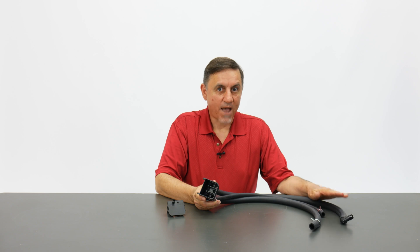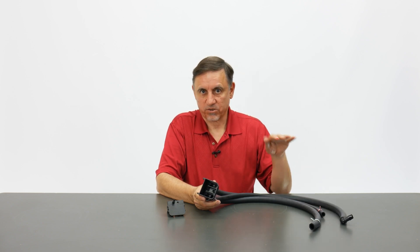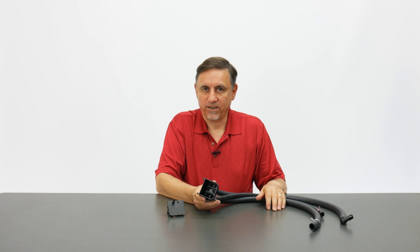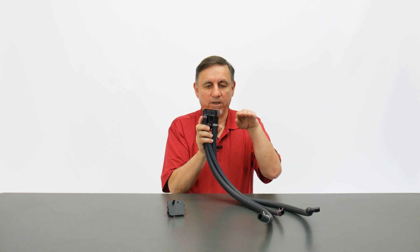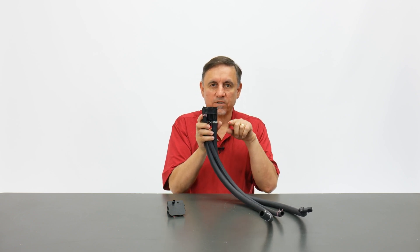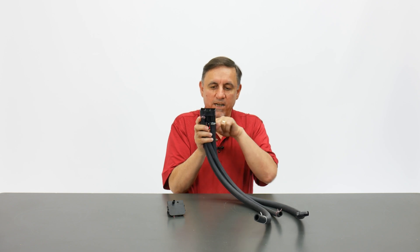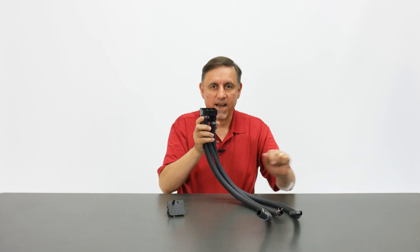The water then goes backwards through the drain valve and rises up to fill the steam cylinder. In the event that the steam cylinder water level gets too high and rises above this point, the water would go backwards through this tube, spill over, go into another tube, and out the drain.